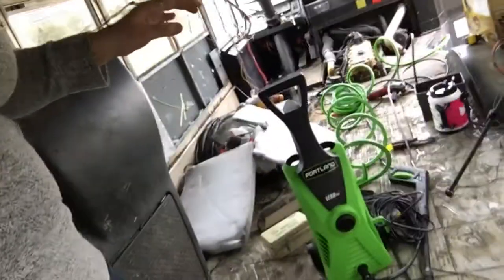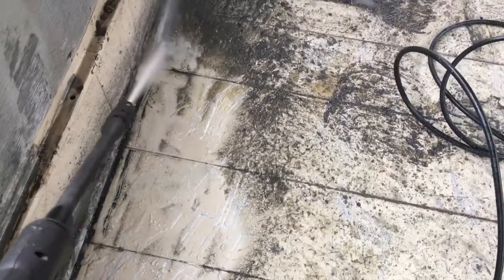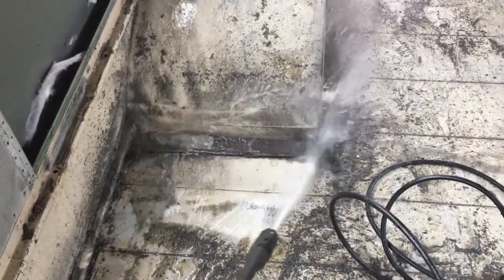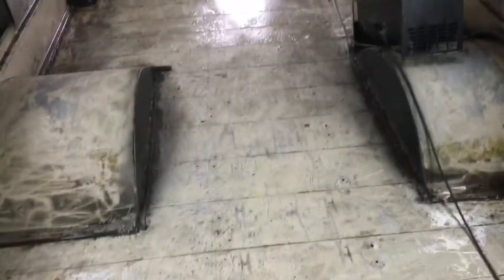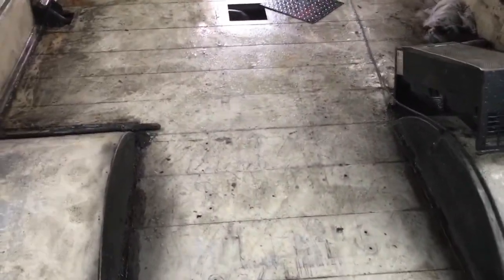I went ahead and grabbed our power washer that we already had, so thankfully we didn't have to buy something else. I'm going to try to get rid of all this junk. The power washer is taking a long time and the bus is kind of on a tilt, so all this water is collecting. I don't know if that's good, so we're going to try to dry the bus out and then do some more.